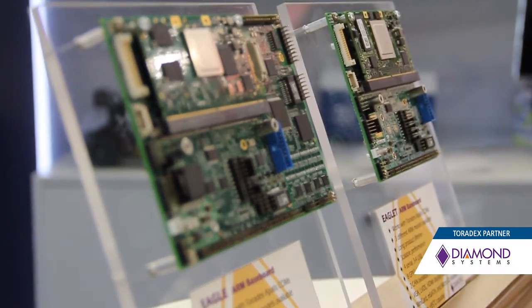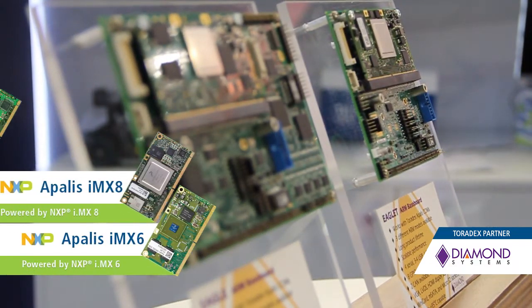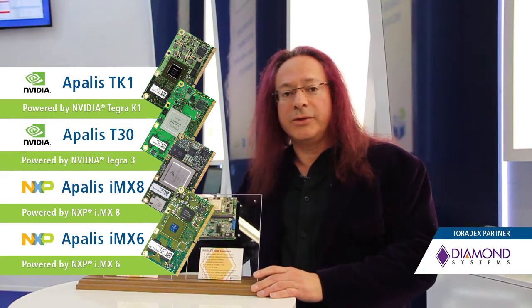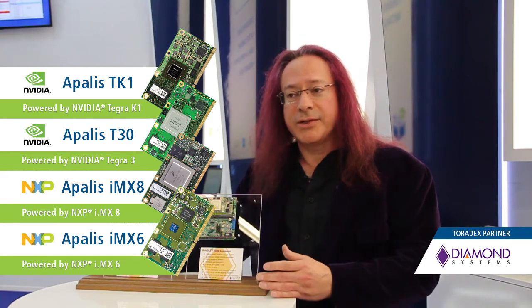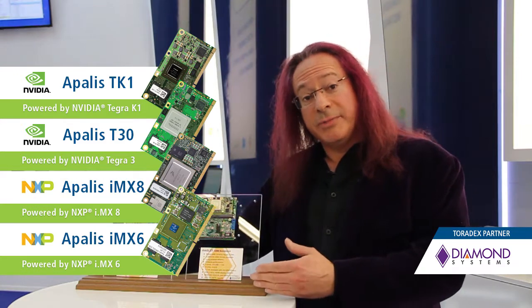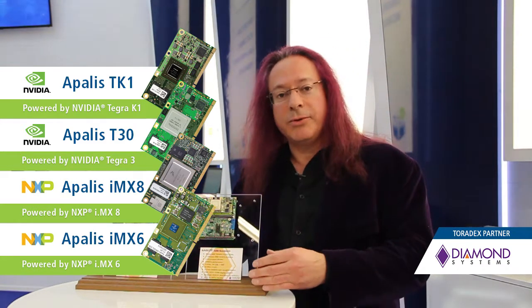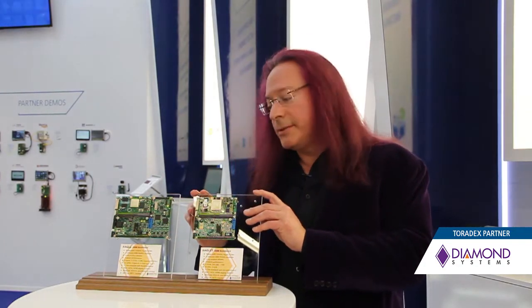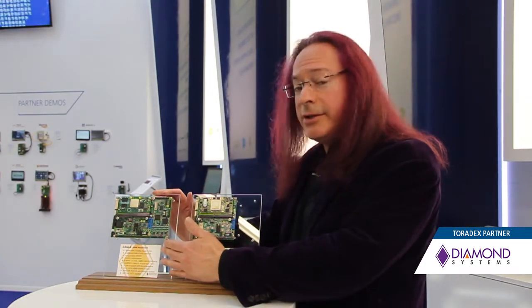What we have here is the Eagle and the smaller Eagleette family of products. These are using the Toradex Apalis line, which is the higher-end line of modules with a few more features. One of the things we are focused on is a lot of IO, and the Apalis line has a lot of IO built in already, so we're able to both bring out the basic IO from the module on the Eagleette board, as well as add additional functionality on the Eagle board.